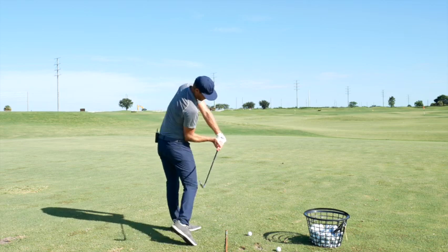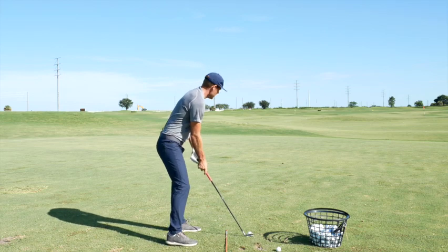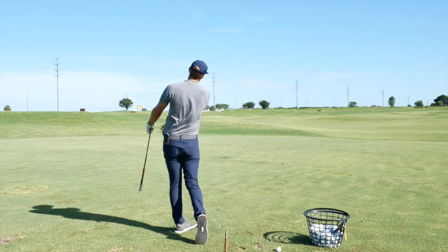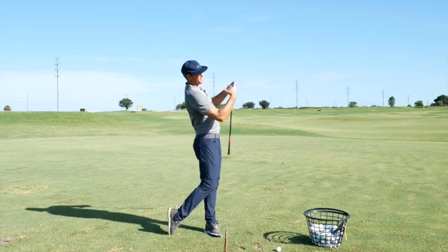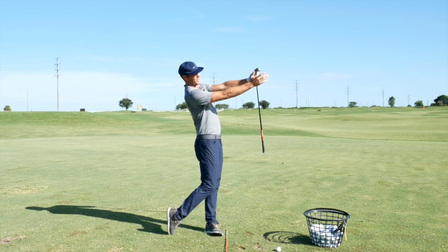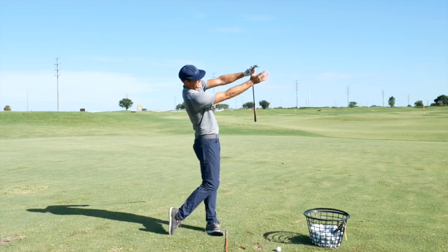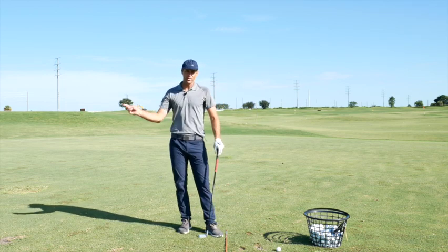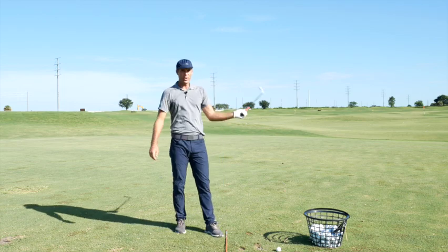If I fire the pelvis but the club never swings out, I'm in trouble. So this is a great drill to encourage the club to swing at the right time — driving through the legs, extending my arms, getting my back into a nice extended position post impact. Once I get into that stretch, the pelvis fires, it slows down, and the club can catch back up. If I just keep turning through, it's hard to match things up.